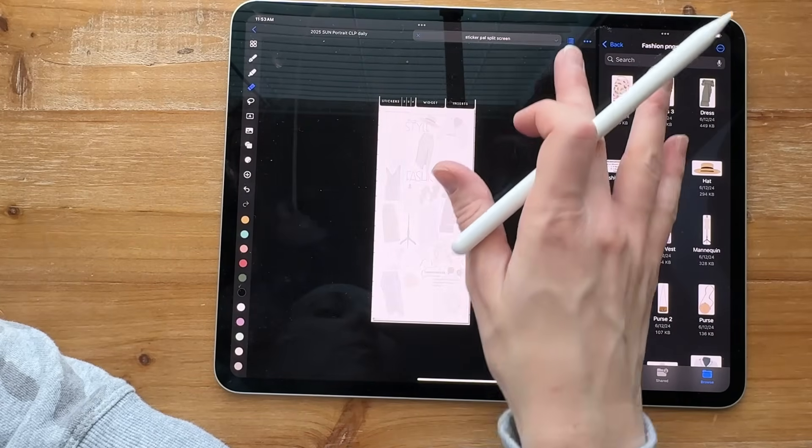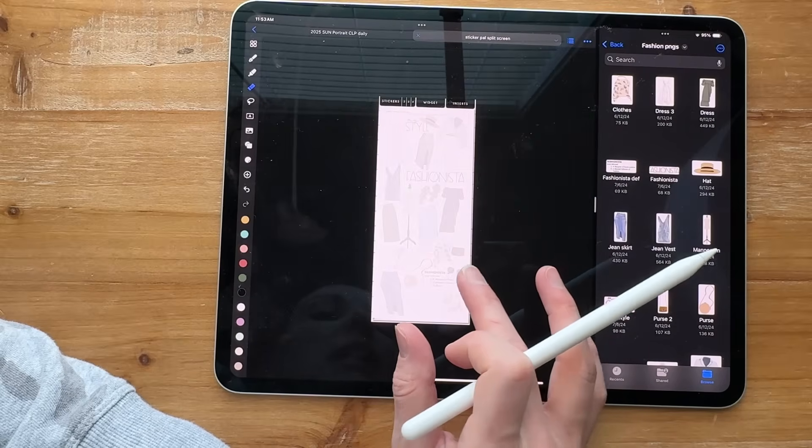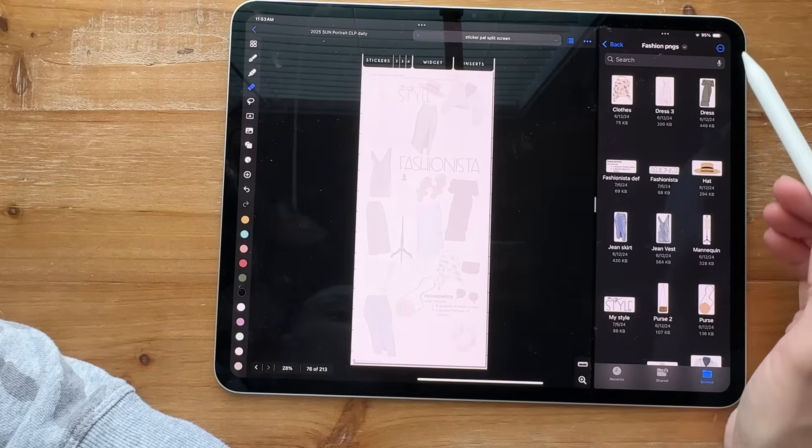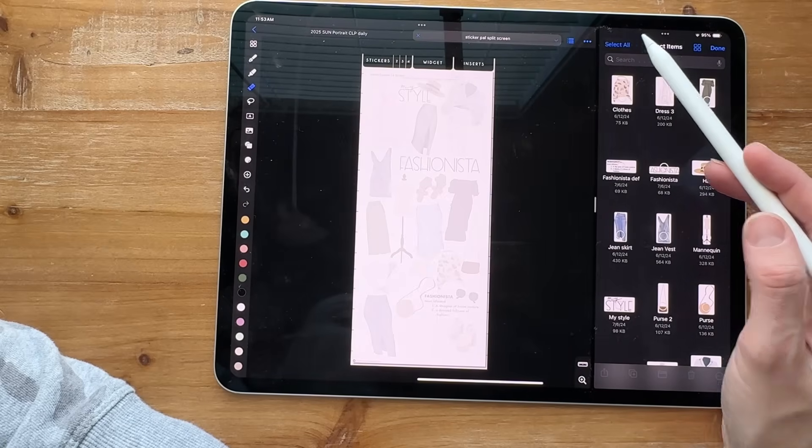Now this moved to my locked layer — the blue box indicates which layer you're on. I'm going to move to edit and zoom in, then hit the three dots up here, hit select, and then select all.